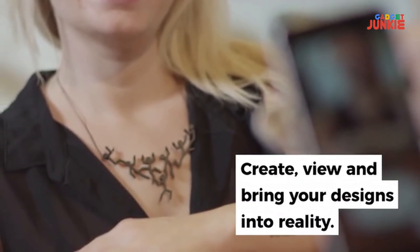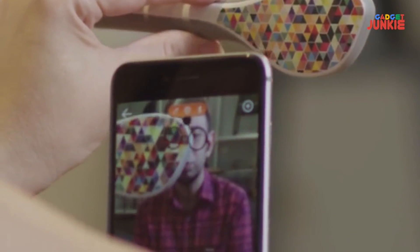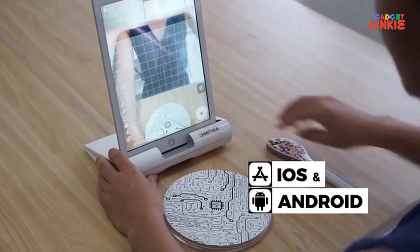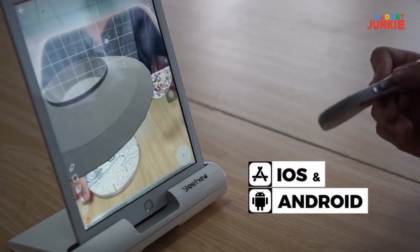Use the wand and your phone or tablet to watch your design appear right in front of your eyes. See how it looks in the real world before printing it and leave nothing to chance. Just open the Yeehaw app, hold your wand in front of your phone, and start creating. It's incredibly easy.